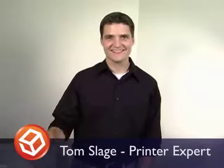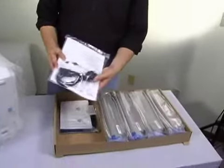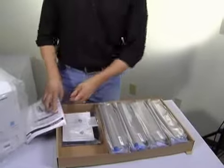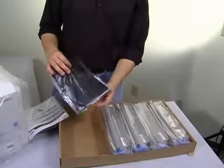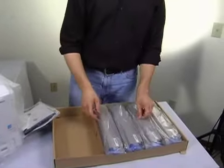Hey guys and gals, I'm printer expert Tom from the Supplies Guys. In this video, we'll be unpacking an Okidata C8800 color laser printer. Here's the box that contains the manuals, cords, drivers, and toner cartridges.